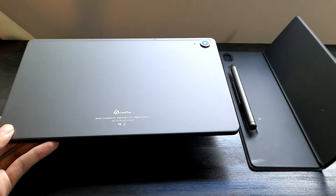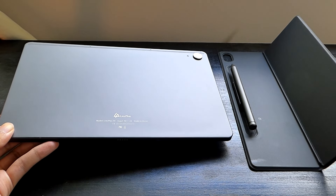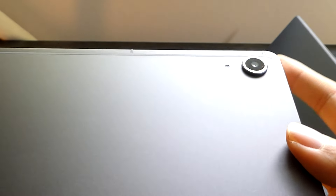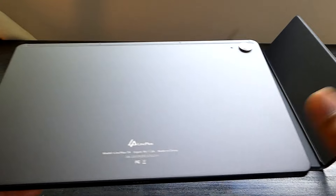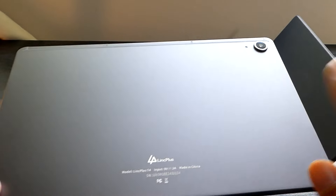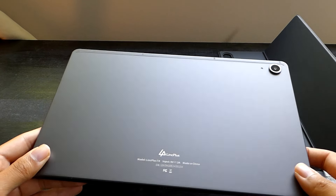You also get a factory pre-applied screen protector, there's a quick user guide, as well as a bundled USB Type-C cable and fast charger. A closer look at the design on the back — we have a 13-megapixel camera that slightly protrudes from the main surface, but when you snap it into the folio case, it becomes flattened out and secures into place. There's also an LED flash, and otherwise it comes with dual-band Wi-Fi as well as Bluetooth 5.3 on board.